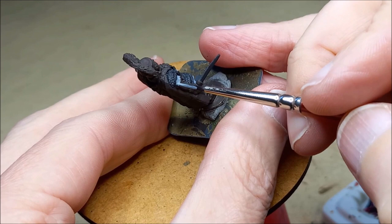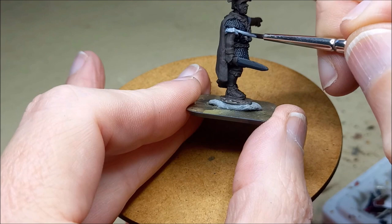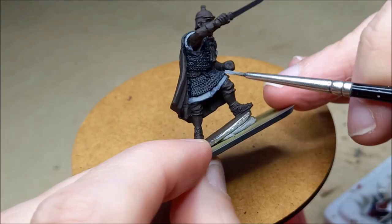For the white areas I'm going to use a light grey — in this case London grey. These are quite small areas so it benefits to have a deeper contrast in your whites. So I'm using London grey, but if you wanted a softer contrast you could start with deck tan instead.